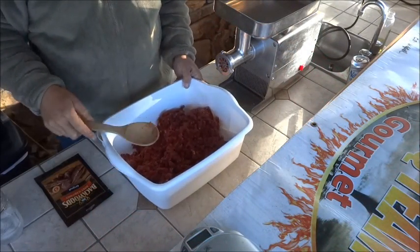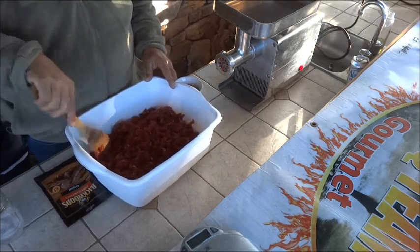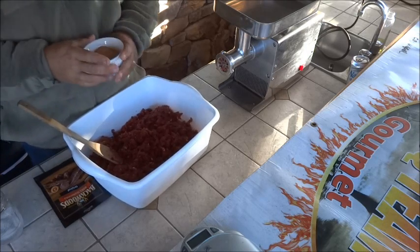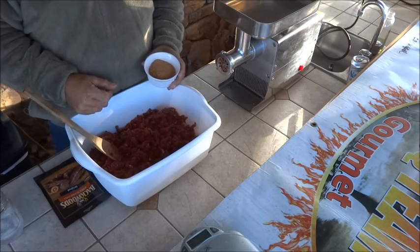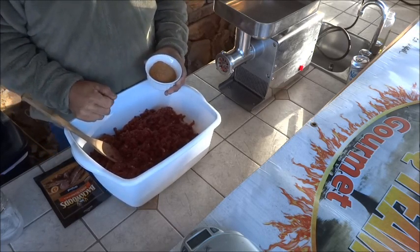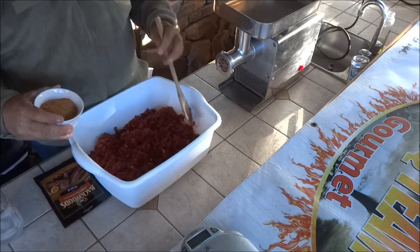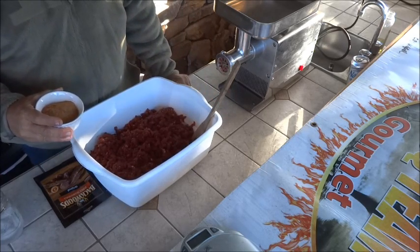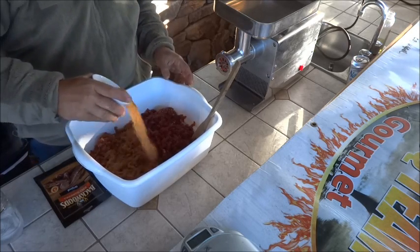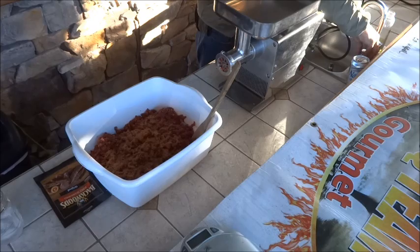Now that your first grind is done, it's time to add your seasoning blend. You can find a thousand recipes, but the most important thing is the cure ratio. For five pounds of meat, that's five tablespoons of salt and one teaspoon of sodium nitrate — Prague cure or similar. You can also use five tablespoons of curing salt, which already has that mixture, then add your own spices.